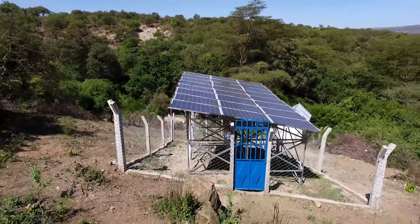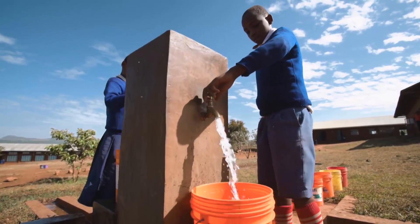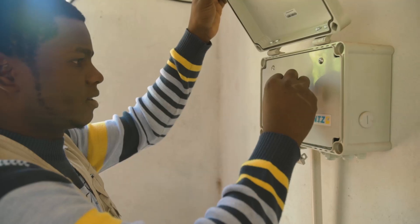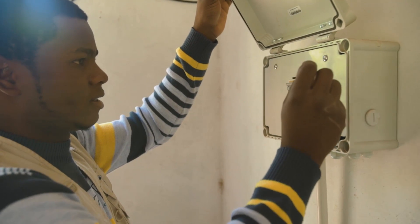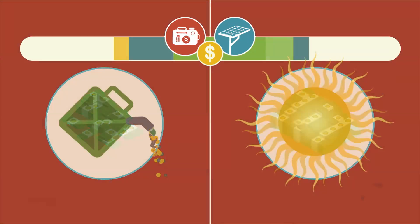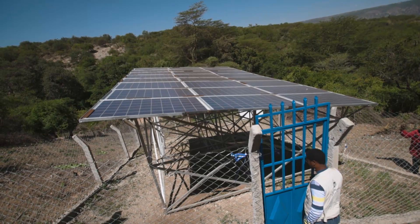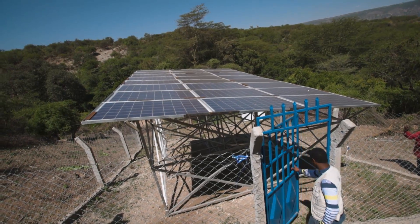Solar water pumping is a huge opportunity for rural and urban communities to provide clean and safe drinking water in a sustainable and efficient way. Compare the costs of traditional diesel pumping versus solar pumping and the benefits are clear. But one of the concerns about solar pumping has been the loss of solar panels to thieves.